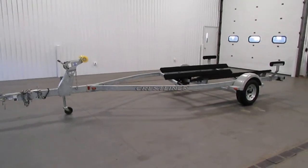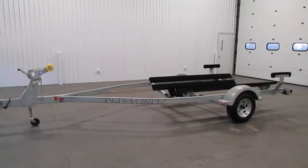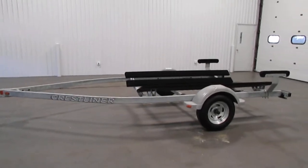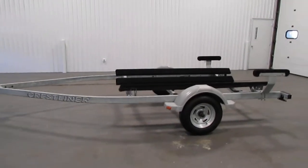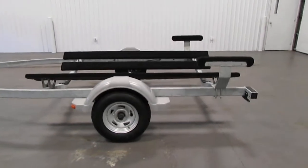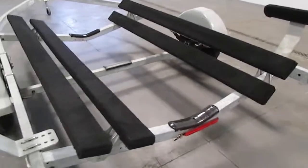Today we have a clean 2011 Shorelander 17 bunk trailer. Features included with this trailer include a galvanized finish and an equal load system with self-adjusting 102-inch bunks.